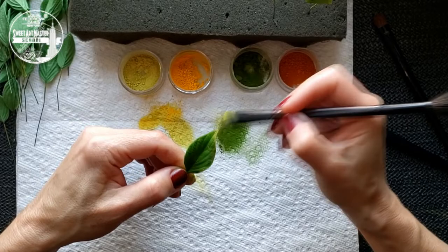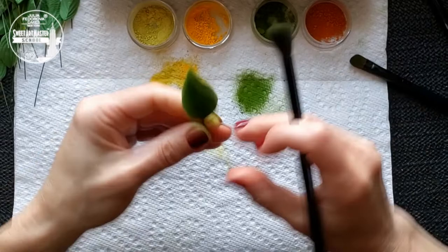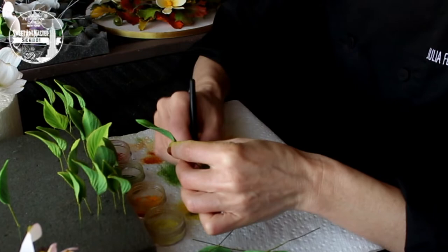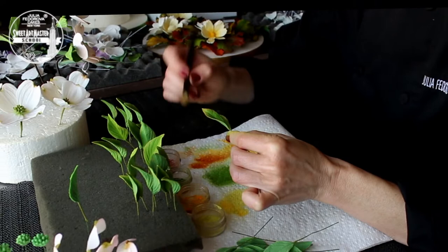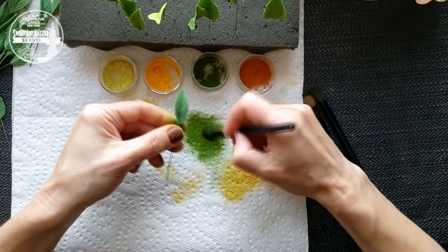Emphasize the pattern with soft yellow and soft green colors and brush off the remains of petal dust. Dust the leaves and add a couple of touches of soft green to the edges.